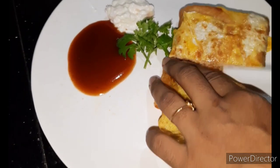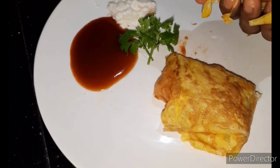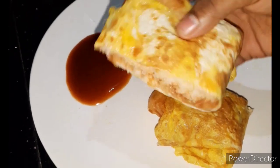Let's try the snack! Please like, share and comment.